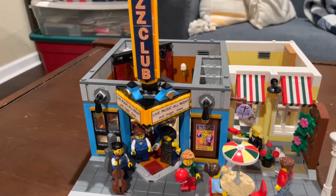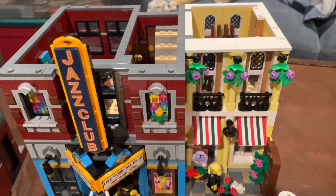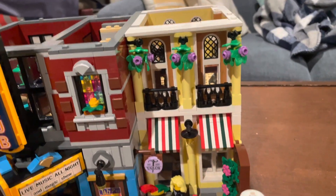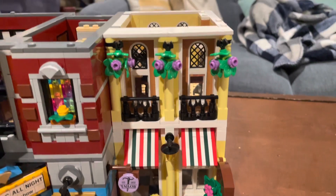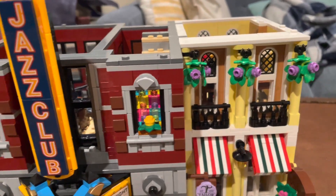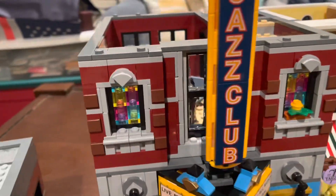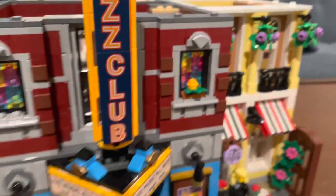Now let's move on to the second floor and take a look at the upstairs details. The second floor of the Jazz Club has many details. Starting on the exterior, you can see hanging lavender plants along with nice iron bar detailing, bright yellow columns, and a new good background for the windows. Over on the Jazz Club portion, you can see stained glass windows along with a nice big center window behind the sign.